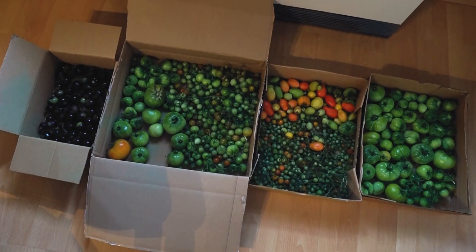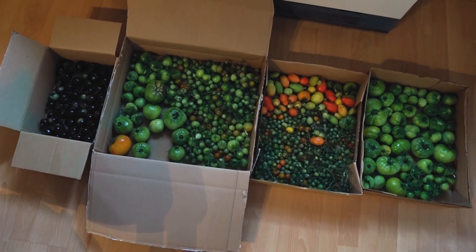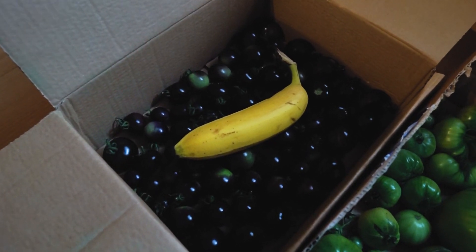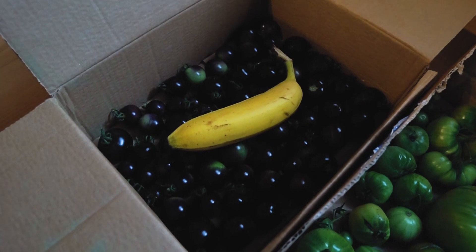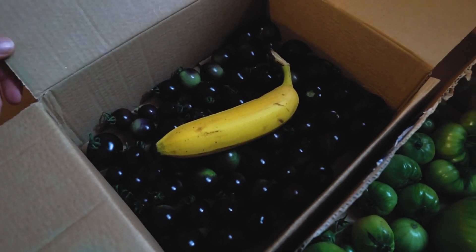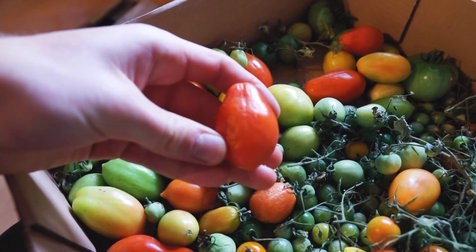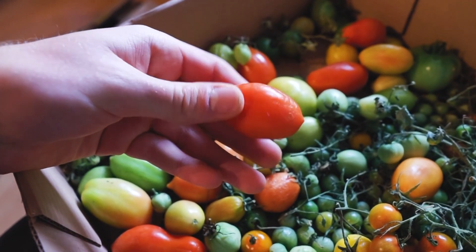Das sind jetzt die ganzen restlichen Tomaten. Wie man sieht, sind schon ein paar nachgereift, seitdem ich die geerntet habe. Man kann noch eine Banane oder anderes Obst dabei legen, zum Beispiel Äpfel oder Birnen. Diese Früchte strömen das Gas Ethylen aus, und dieses Gas hilft eben, die Reife zu beschleunigen. Diese nachgereiften Tomaten haben allerdings nicht mehr ansatzweise den Geschmack wie eine vollreife Tomate im Hochsommer. Ich verwende sie daher nur noch zum Kochen.